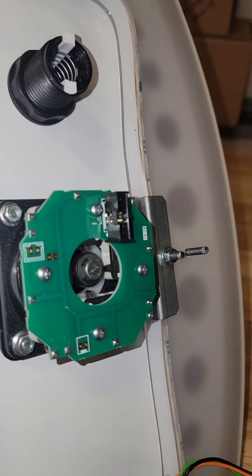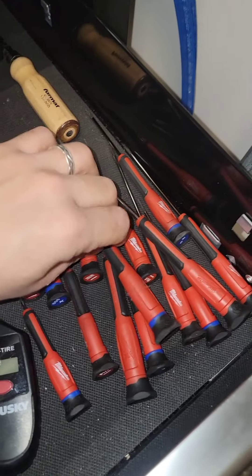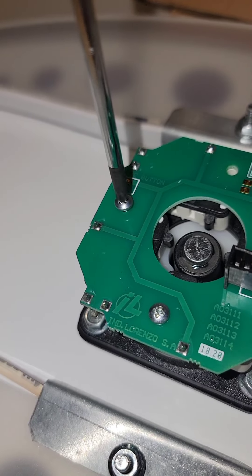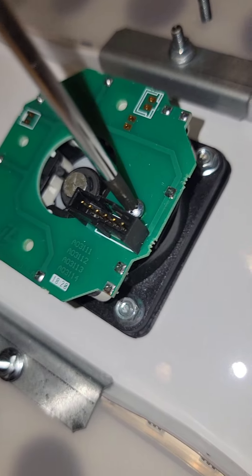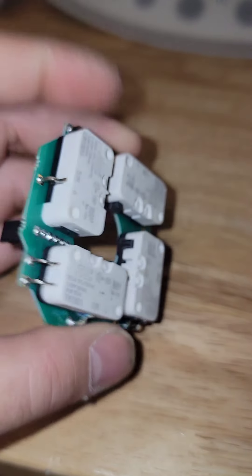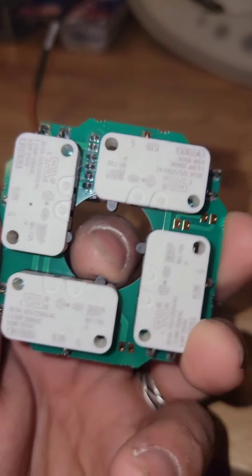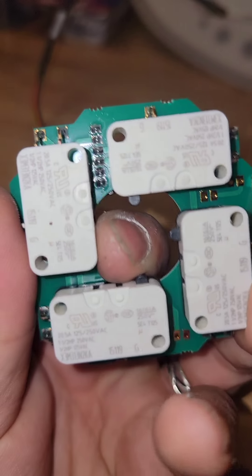It looks like we have a bad switch. Let's unscrew this PCB and take a look at it. Now this should come right up, and you can see the switches are a part of the PCB. We can get a better look — that one clicks, that one clicks, that one clicks, but this one just does not.